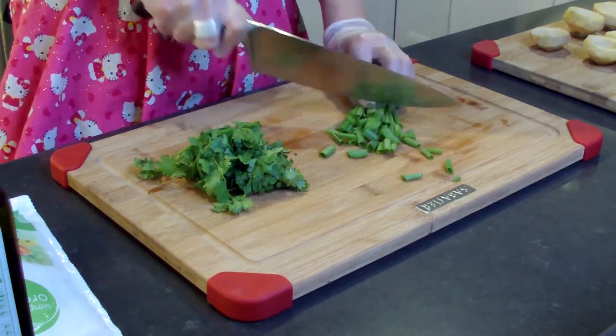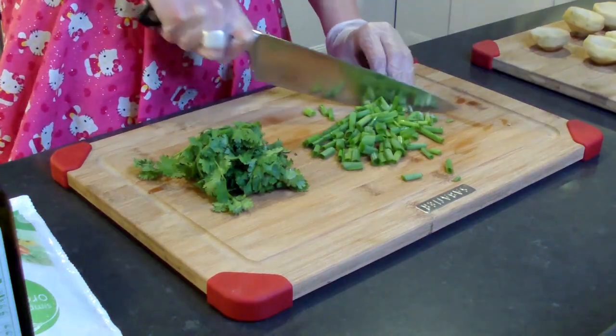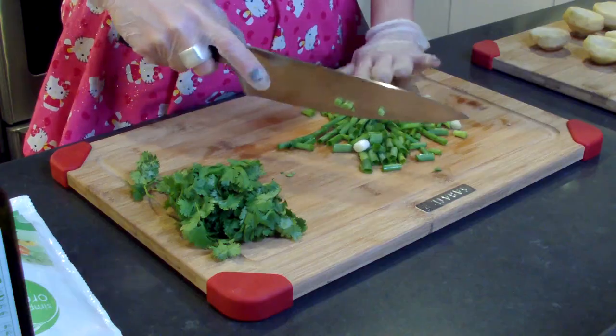I'm gonna start by chopping the green onion. You just want to make sure that you get nice bite-sized little pieces. I'm starting to cry a little bit — I'm crying. I'm just so happy that the holidays are here. I'd like to thank the Academy. The only reason I'm crying is because of the green onion. Nothing else is going on.